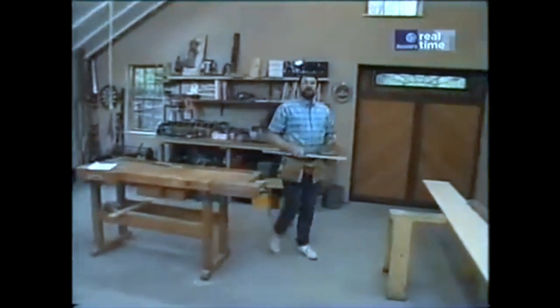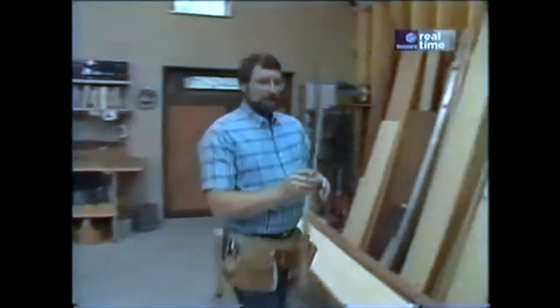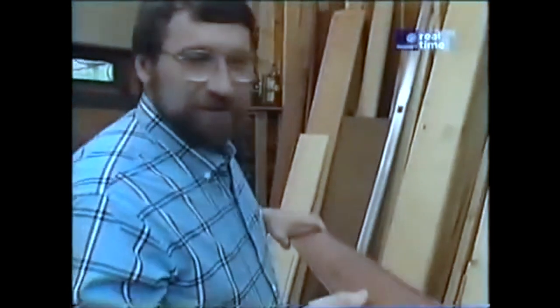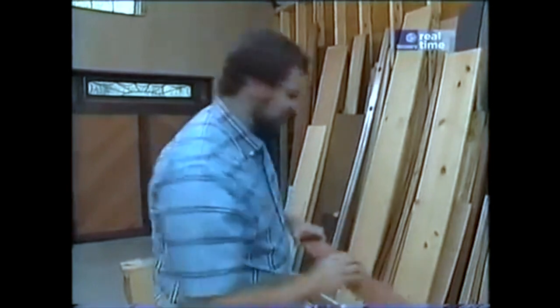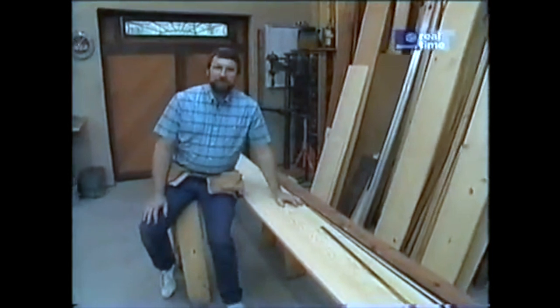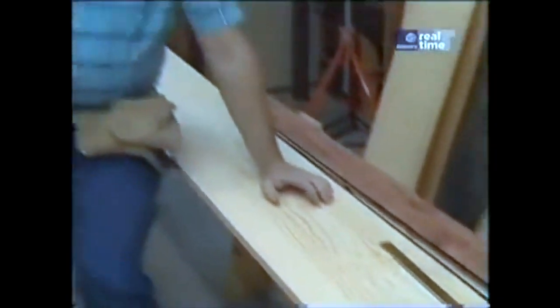To build our blanket chest today, I only need a few special materials. One of them is this piano hinge, which I picked up at the local hardware store — 3 feet long, brass plated. Then I need some aromatic cedar, which I got down at the lumber yard. Smells great, and they claim it will keep insects and bugs from eating the clothes and blankets we're going to put in this chest. And then, of course, the more basic material is this 1 by 12 pine. I like to use the 12-inch width because it gives me the least amount of waste and the most flexibility to cut my pieces.